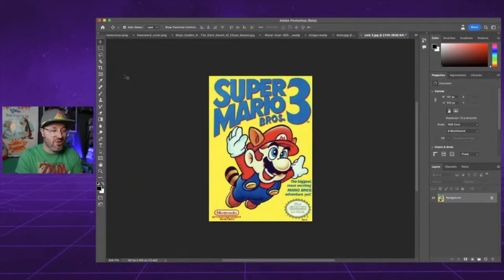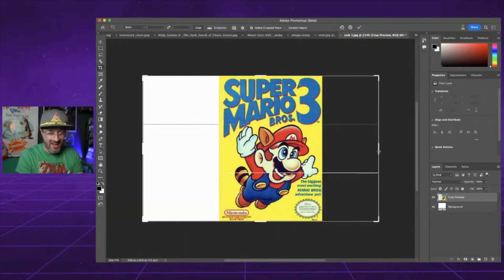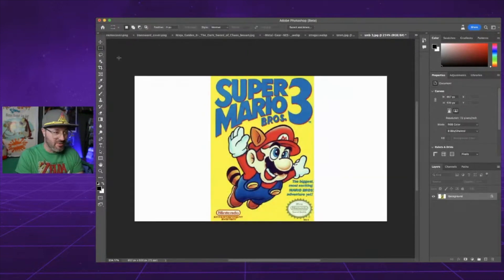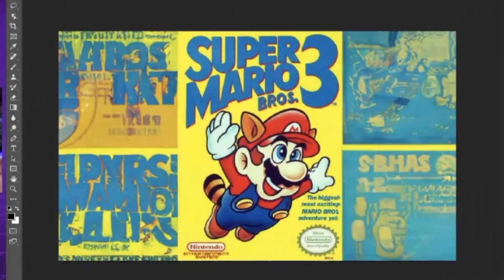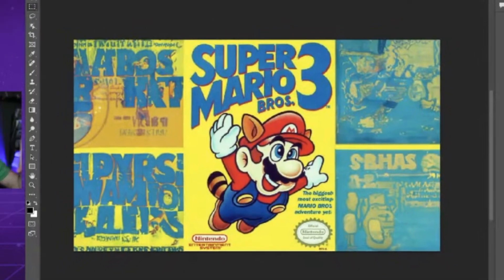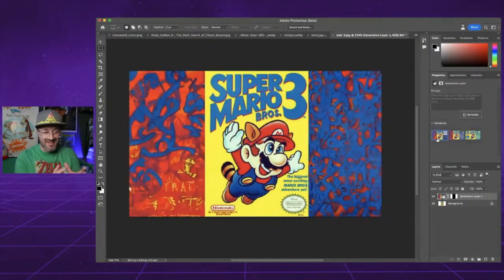Super Mario Brothers 3 — again this has that yellow border instead of gray, so I don't know if it's going to do too much. But we could always give it some direction. It almost reminds me of something you'd see on a brick wall in New York — how they post for concerts coming up. So it's like this Mario poster is pasted over that. The colors are cool, I dig it. Obviously it doesn't have much to expand there. We could grab some images from the game that have more of a landscape and play with that.